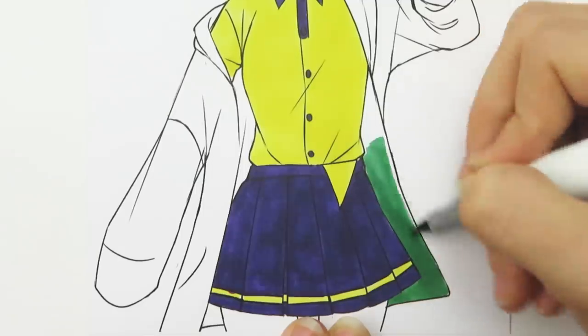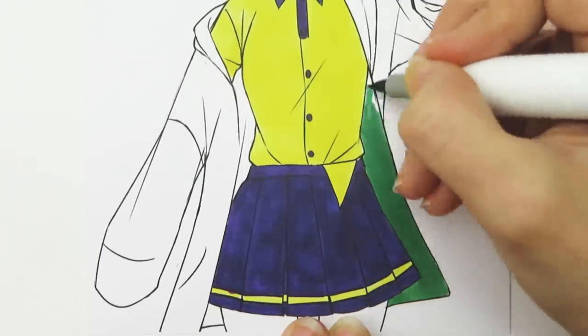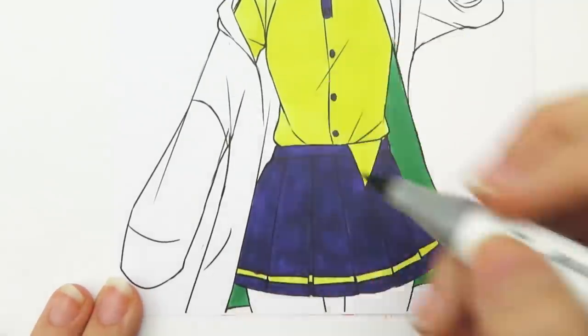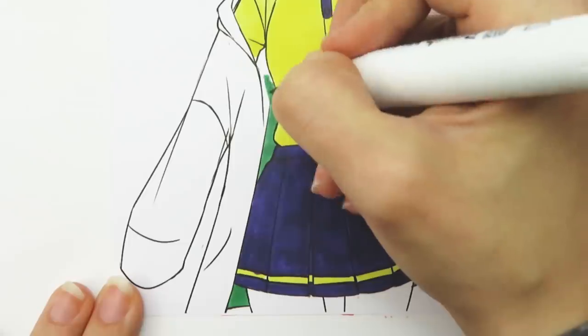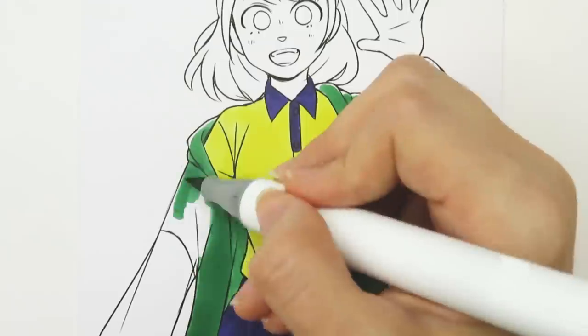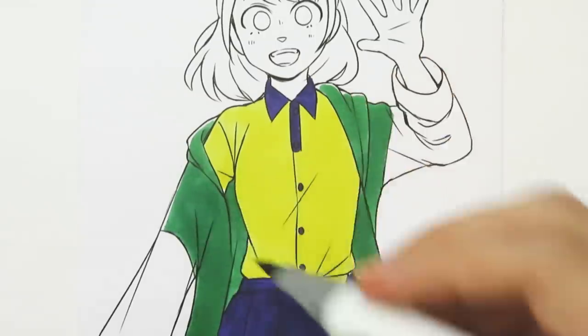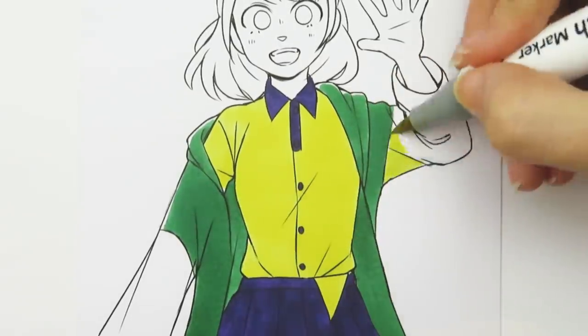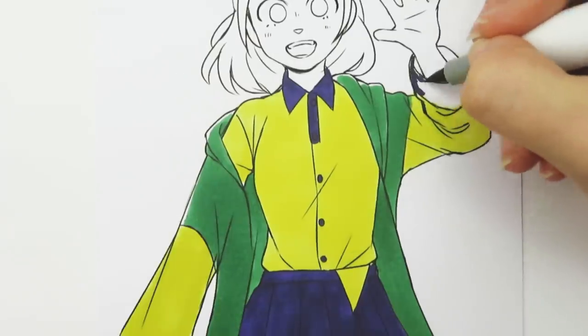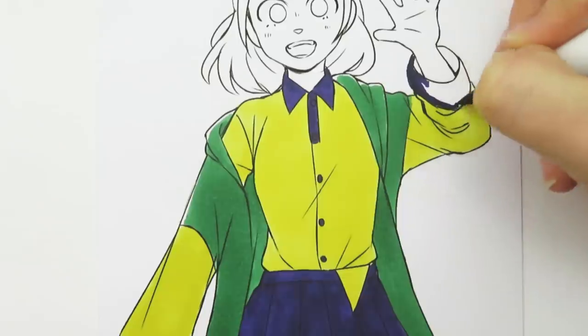The markers do have a bit of a smell to them but all alcohol-based markers kind of do. I don't find the smell to be unpleasant and it's not super strong, so that's nice. For the jacket I was planning to use mostly lettuce green but I thought it might be a little too much green since the jacket takes up a lot of the picture, so I used the other colors on the sleeves as well.